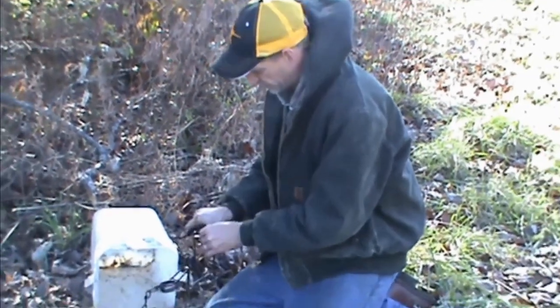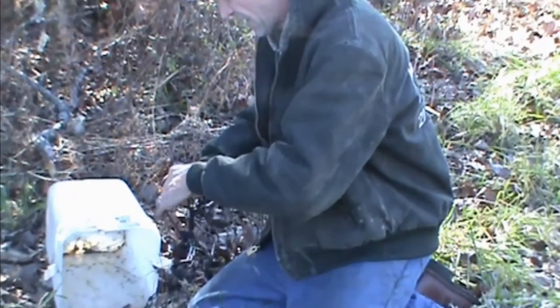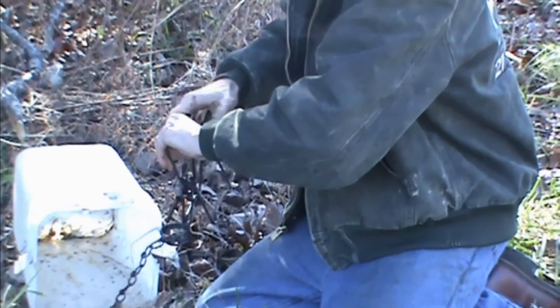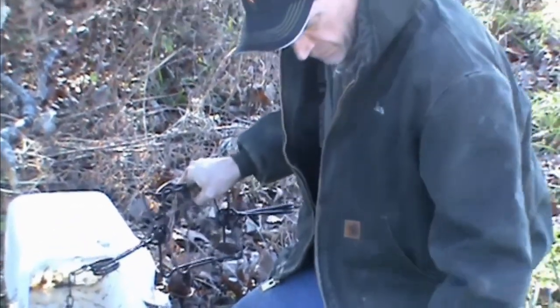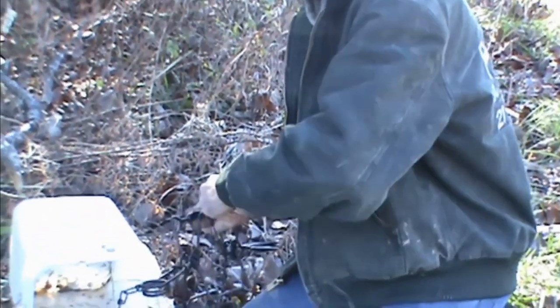Set it on the first notch of your trigger. You want this to fire at the first hint of a coon sticking its face into it. Get your safety in place.